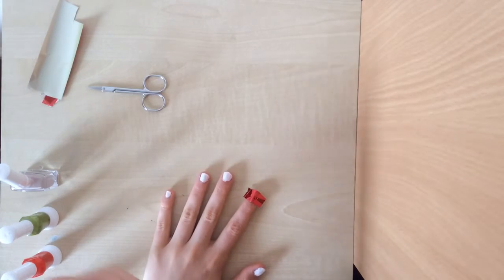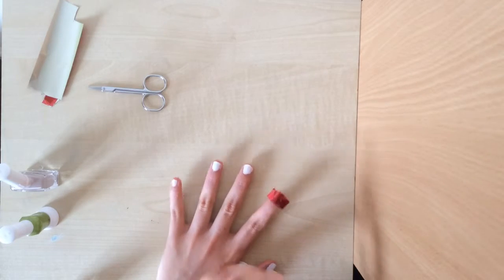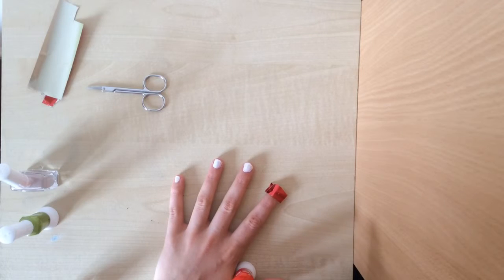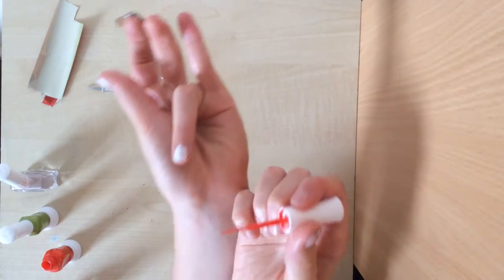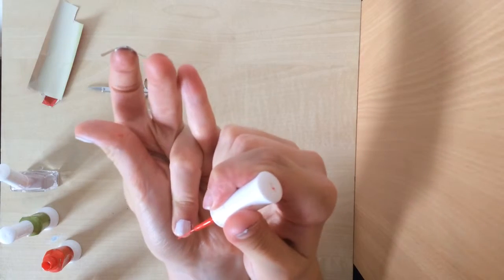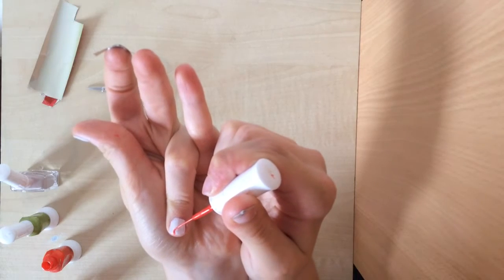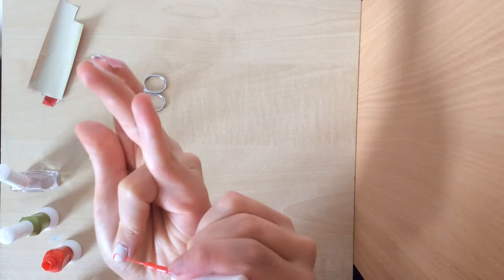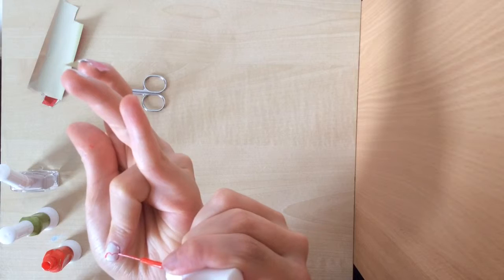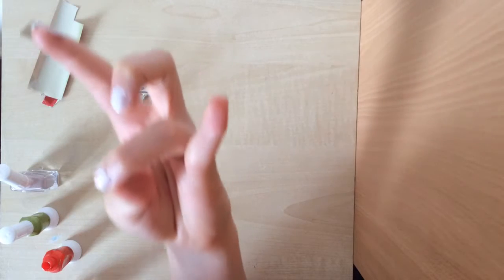Okay, whilst that one's drying I'm going to start my apple design. You can choose whatever finger you want, but for this one I'm choosing my ring finger because it's usually the feature finger. I think I prefer it that way — you're going to bring it up and around, and then up and out like that, and then fill it in.